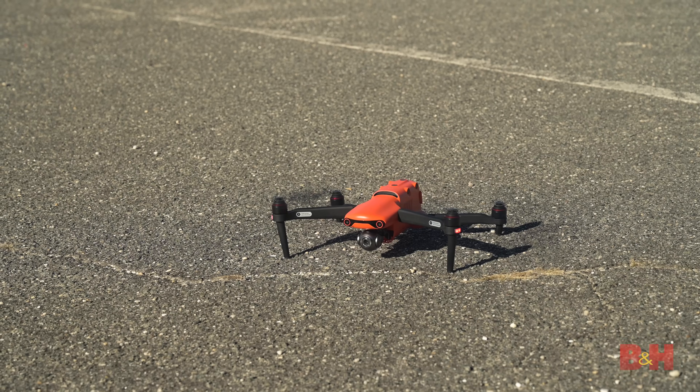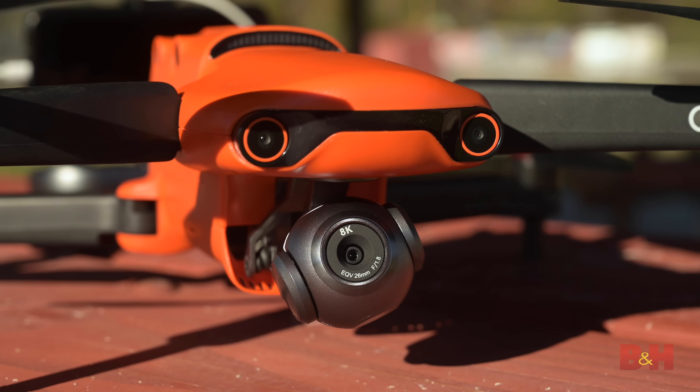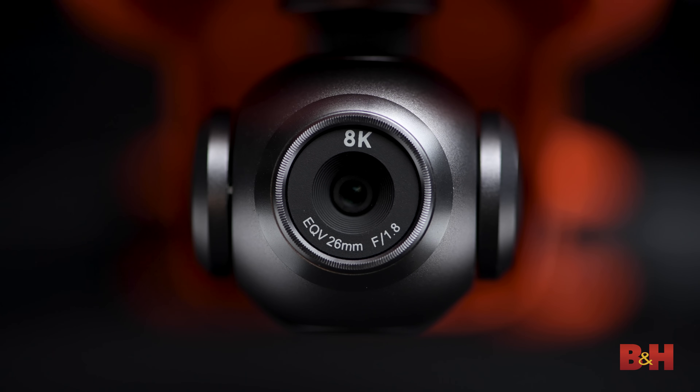The drone lineup features three different models ranging in specs based on your needs as a filmmaker. Because the camera system is modular, you can swap each camera model out with a different one on the same drone. The camera that comes on the standard model, which we're using today, is an incredibly high 8K resolution camera. Yes, you heard me right — 8K.